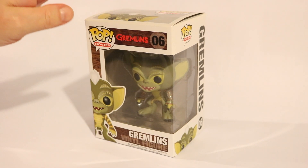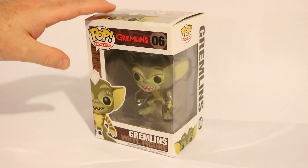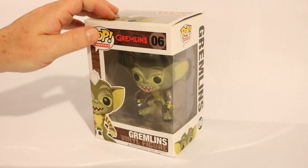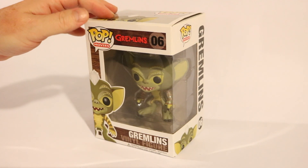I've seen this before, a few years ago. They have this Stripe one — basically it's Stripe from the Gremlins movie — and they also have Gizmo, the Mogwai.